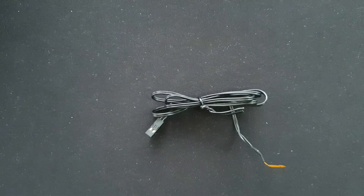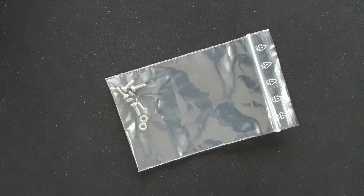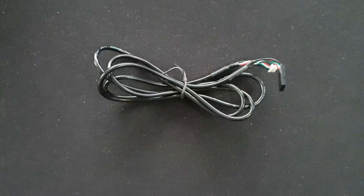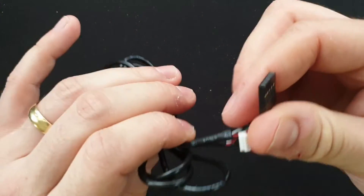So first we have the temperature sensor — the two-pin temperature sensor. We have some mounting screws and bolts, the unit itself, and then we have the USB connection cable for the internal USB header.